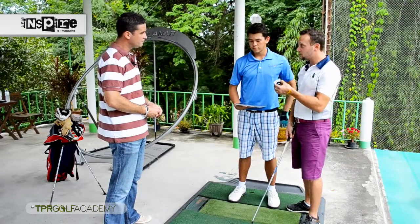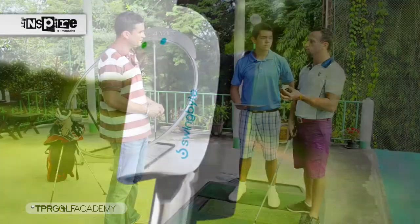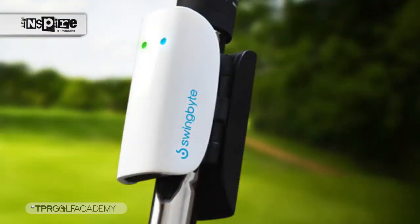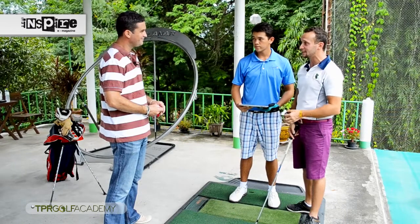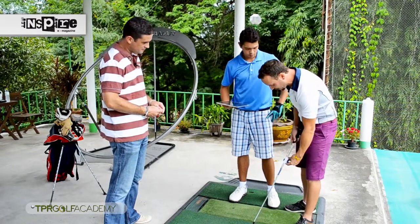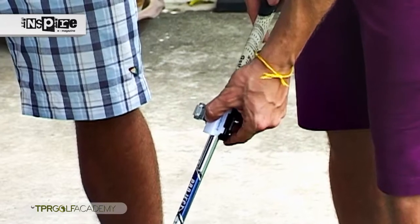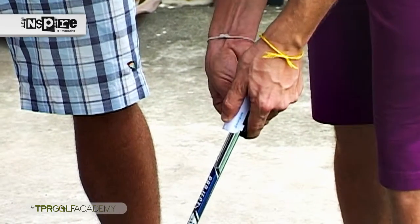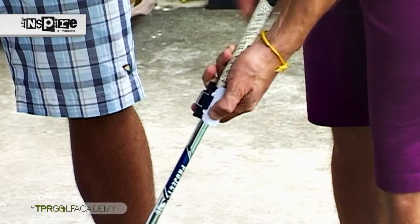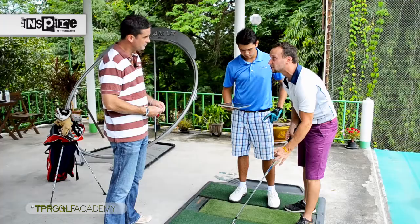This is what it is — this is Swing Byte. All you actually have to do: it's going to analyze your swing, downswing, give you club head speed, a whole bunch of data. I'll explain it in detail later. Basically it's very simple — you just click it onto your shaft and strap it in just like that, so it's nicely locked in and doesn't detach. There's a nice little clipping system to it.